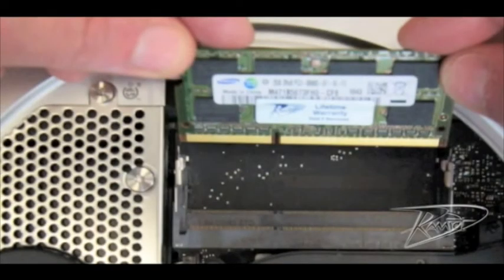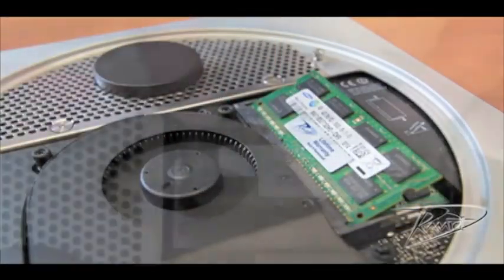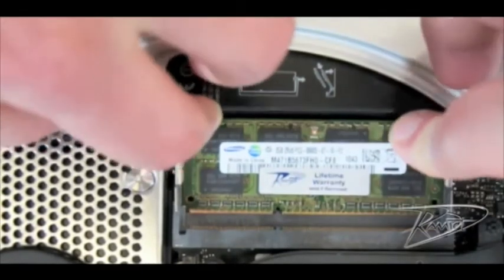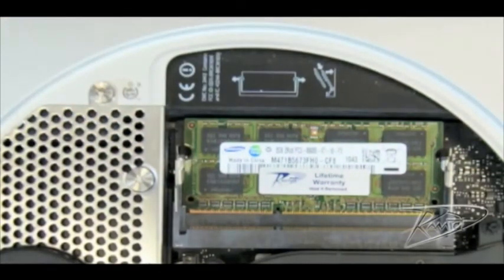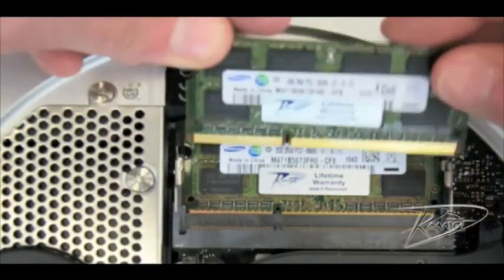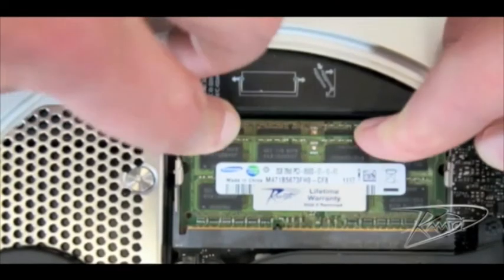Line up the notch in the new memory module with the small tab in the memory slot. Insert the new memory at a 25 degree angle and then push the card down into the slot until the gold edge is almost invisible. You should feel it seat down the additional millimeter or two.